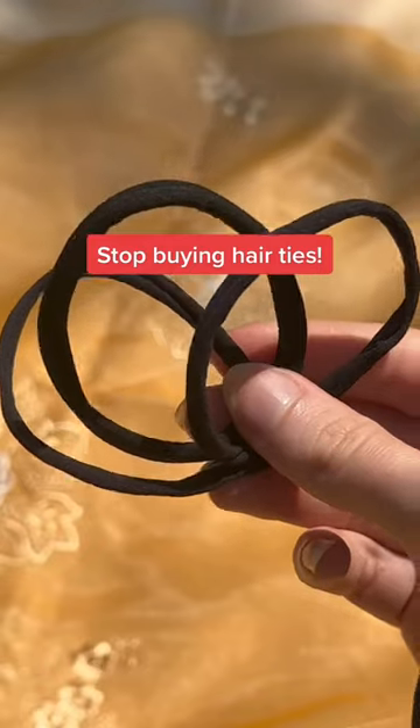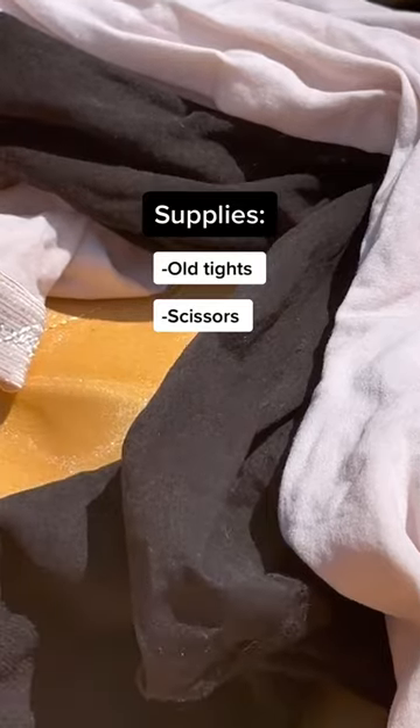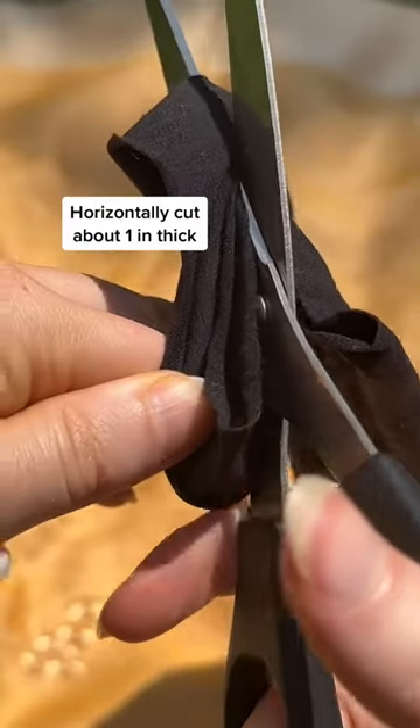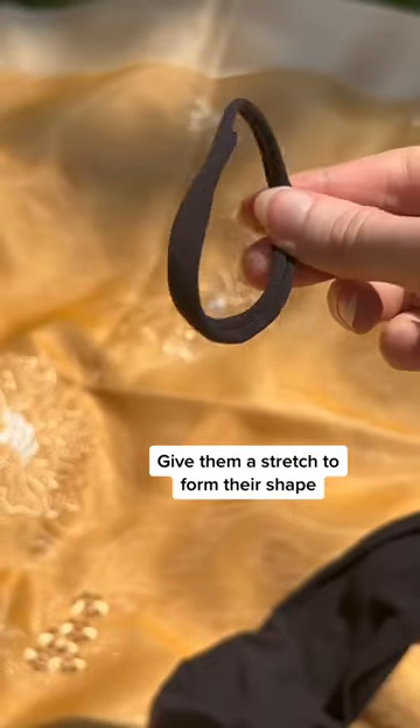I never have to buy hair ties at the store anymore thanks to this easy zero waste hack. All you need are some old worn and torn tights and a pair of scissors. Horizontally cut your tights about an inch thick and then just give them a little stretch to form their shape.